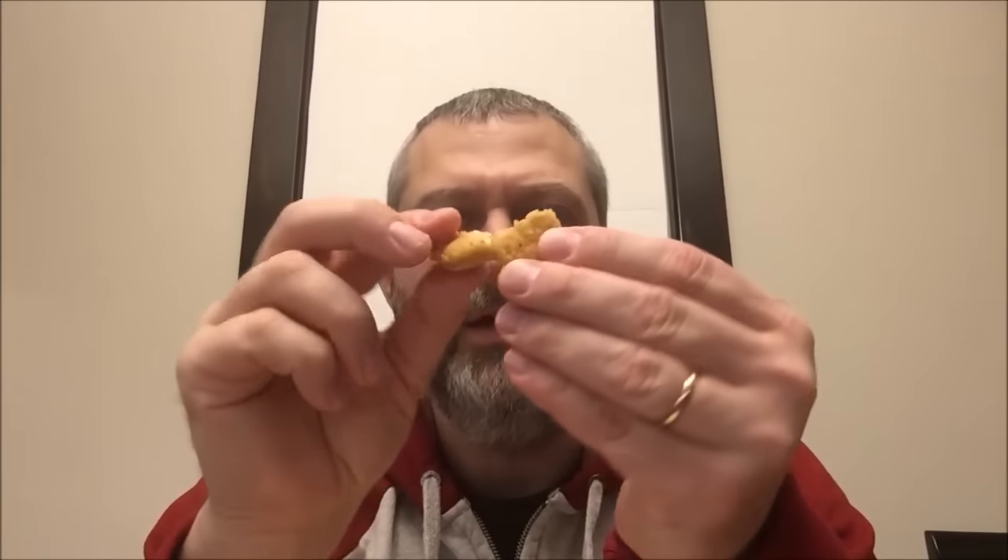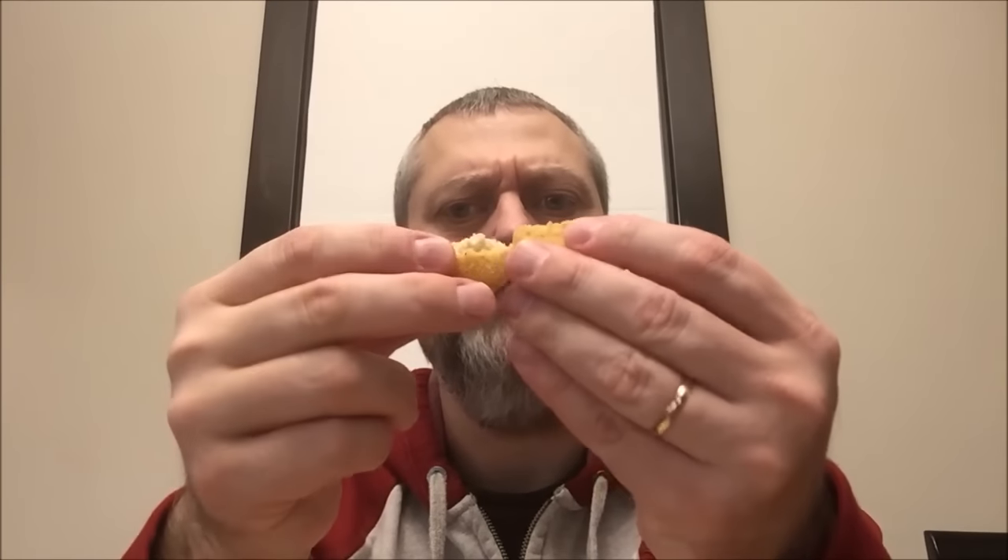Have you ever baked frozen french fries in the oven too long, where everything inside dries up and you're left with this husk on the outside? That's what these taste like. Don't buy this for your kid — it's a waste of money, a waste of time. Give them something better than this. There are other chicken nugget meals that are better because this is ridiculous. I'm going to give this a one, not because it tastes bad, just because there's nothing here that's even remotely like food. Anyway, I hope you enjoyed — thanks for watching.